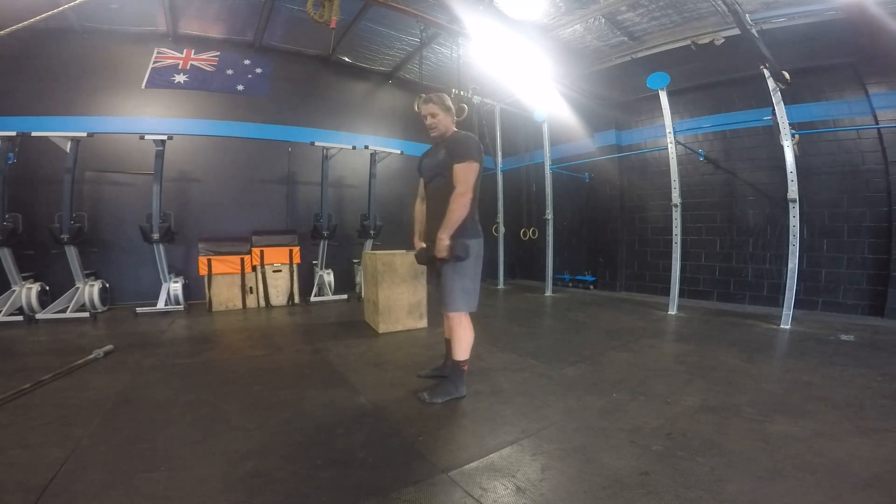The lateral raise is out to the side. Same start position, same deal — raise out to the side up to shoulder height, nice and straight, then back down again. Unless stated, you can alternate arms.